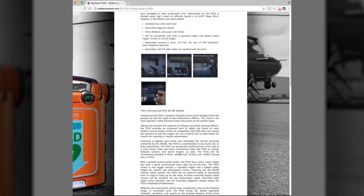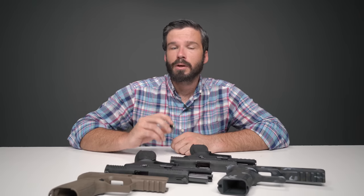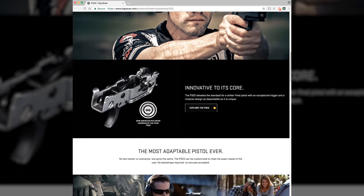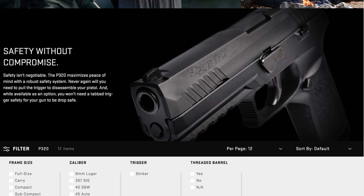Another option would be for SIG to install the tab trigger safety, which they already developed when they introduced the pistol, on all P320s. We believe that SIG should not only have an interest, but also a responsibility to look into the possibility of reducing the weight of the P320 trigger, among other possible solutions, to reduce or eliminate this extremely rare, but still possible occurrence of drop firing.